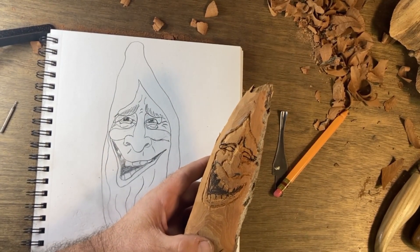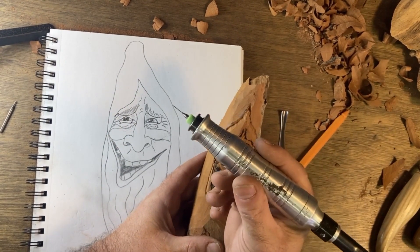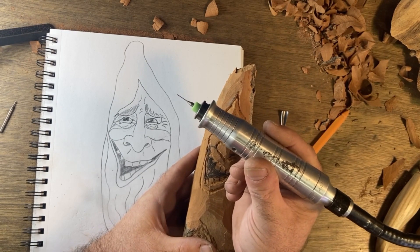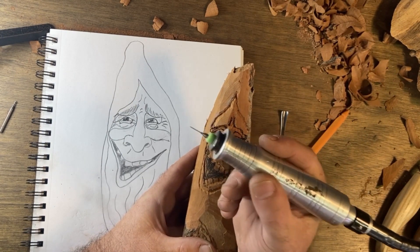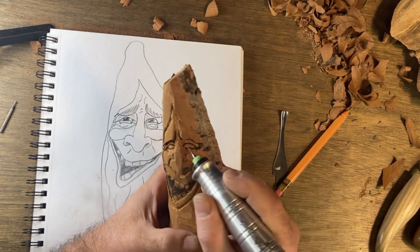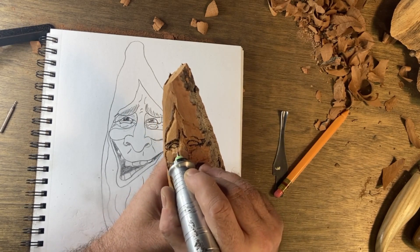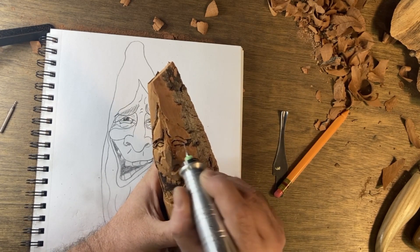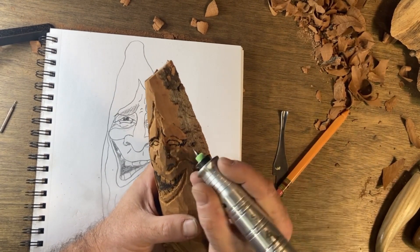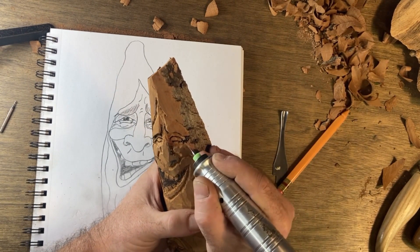Now remember in one of the drawing videos — I'm pretty sure it was a walking stick video — I had shown you guys these little micro drill bits. If you haven't seen them, you can go back and watch that video. It's the walking stick video where I explain how these things can get into really tight corners. I'm going to use this because this is a pretty small wood spirit. I'm going to try and use this and get some pretty good depth above these eyes and cut these eyelids out — he's pretty tiny and I need something pretty precise. Let's see if we can do it without breaking them — they snap easy. Also going to undercut the eyebrows a little bit and go around it.